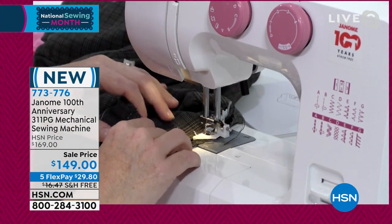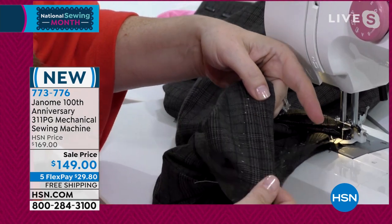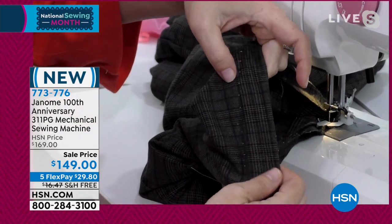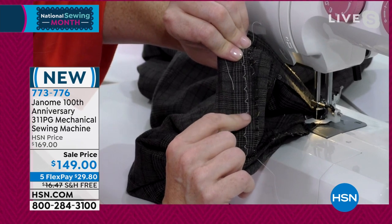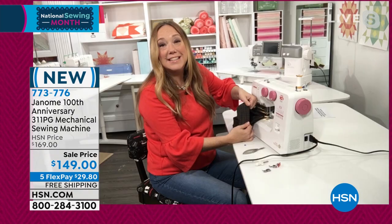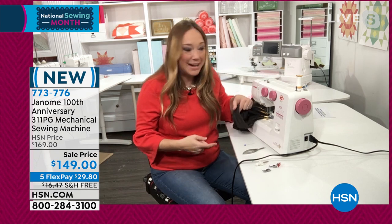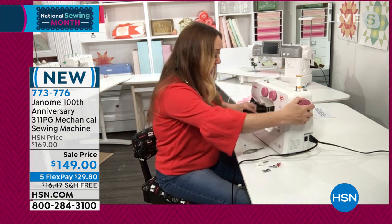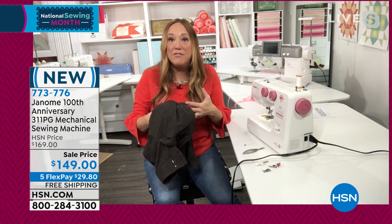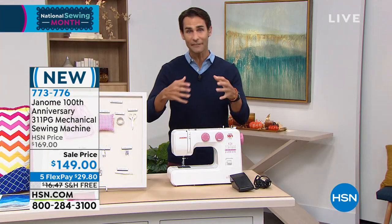I'm doing this in white thread to show you — at home you'd use brown, black, or a dark thread to match. Every couple of stitches it sews straight, then darts over to the left — that's the blind hem action. Let me show you on the reverse — it's just nicking just enough. This is exactly the stitch they're doing at the dry cleaner. You can be saving that money hemming your kids' or grandkids' uniform pants before they head back to school. It's sort of a one-size-fits-all when buying those things, and inevitably they're bagging on them.